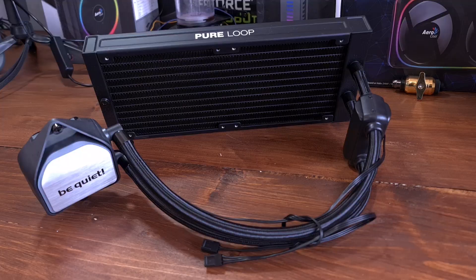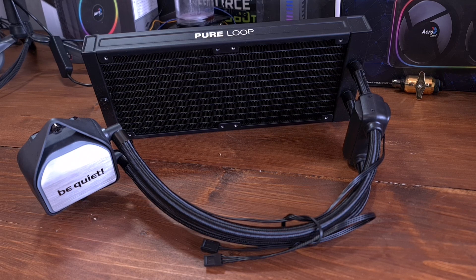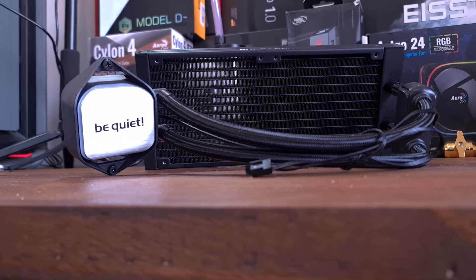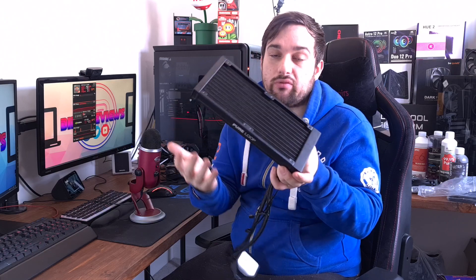Welcome back to Dealer Reviews. Today we're looking at the Pure Loop 240 by be quiet! This is the 240mm variant, so 240mm fans and radiator. There's also a 360 version. I'm going to take you through this cooler, tell you a few bits about it, then we're going to get it installed in the system and do some testing.